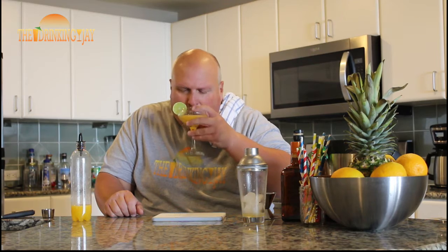That's your Rumarita. Now let's give this bad boy a taste and see what we're working with. Mmm, oh that's good. That is all the best parts of a daiquiri and the best parts of a margarita rolled into one. That homemade sweet and sour mix — that's the bomb. That Plantation 5-Year, those spices come through just enough, that little hint of vanilla. Yeah, that's where it's at right here, folks.